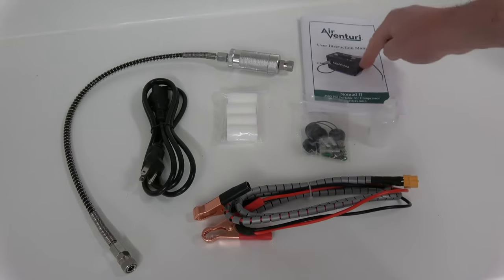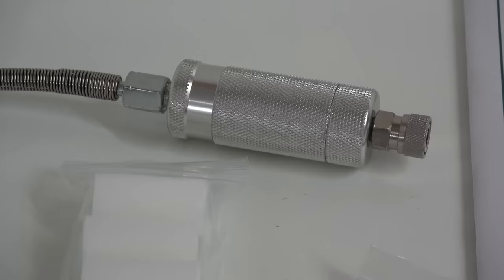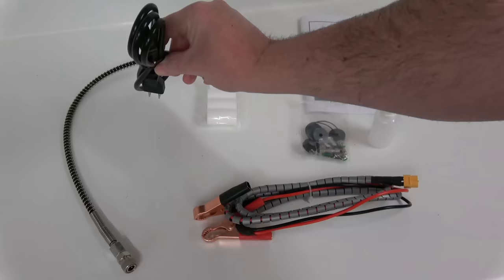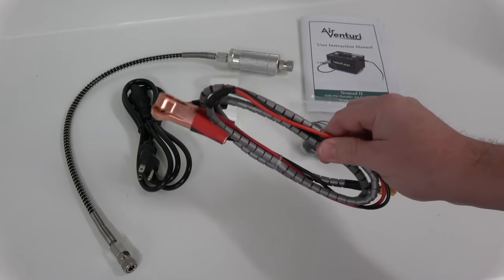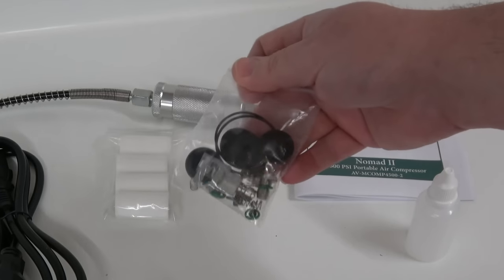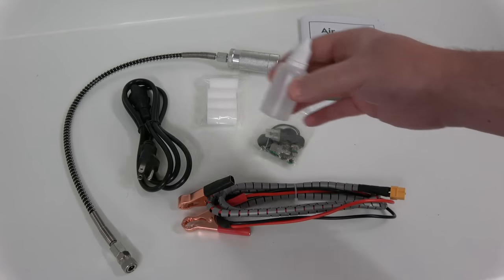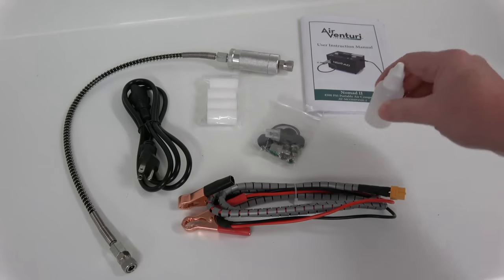In the box with the compressor, you get an easy-to-understand instruction manual. You get the hose, which connects the compressor to the gun, and spare air filters which sit just inside there. You get a power lead — mine's got an American plug on it, but it's only a British kettle lead so I just need to change that over. Some 12-volt leads to connect it to a 12-volt power source. Lots and lots of spares, feet extenders, O-rings and fuses. You also get a plastic bottle which you're supposed to put some silicon oil in — it would be better if that had silicon oil in it, rather than me having to buy some.